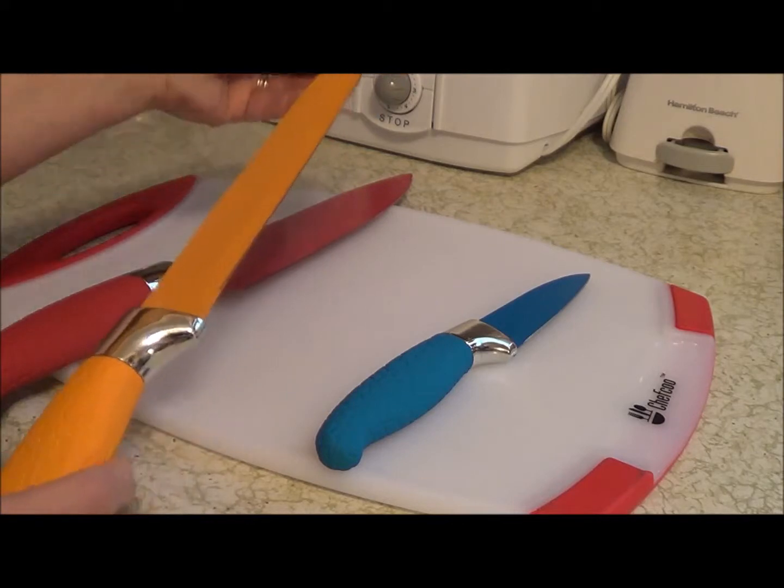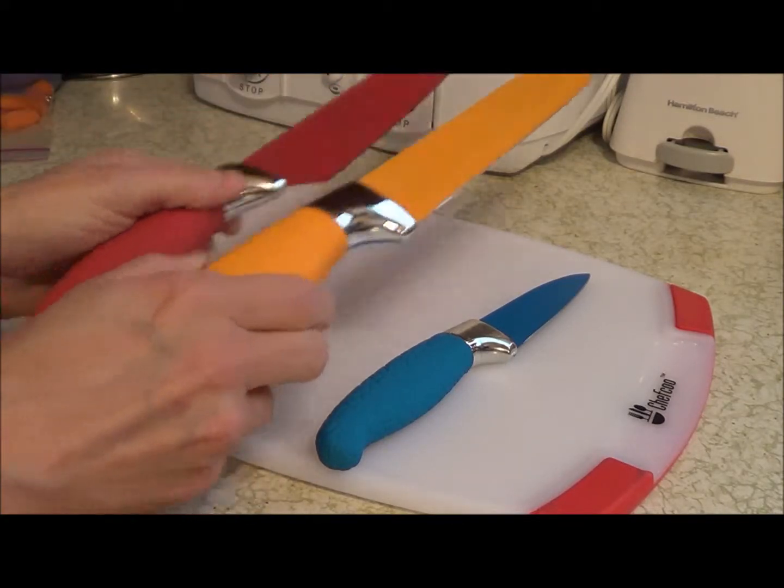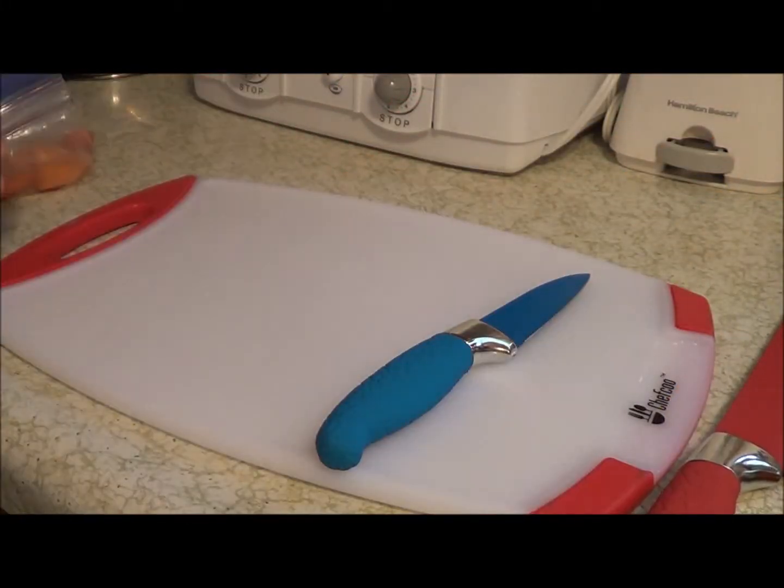The same with this one — it's great for cutting potatoes. I wanted to show you today how nicely these cut with a couple of different things.